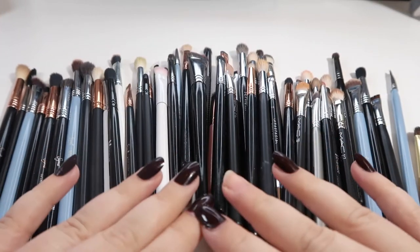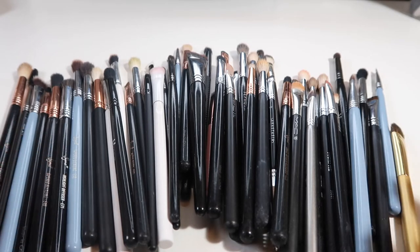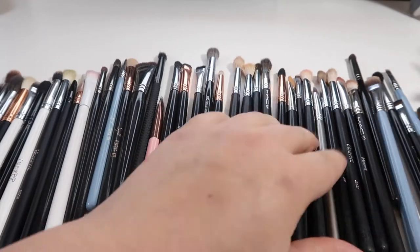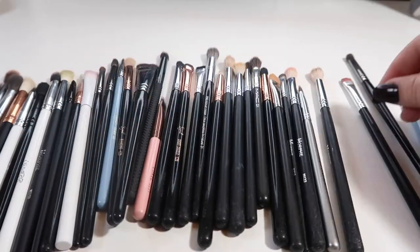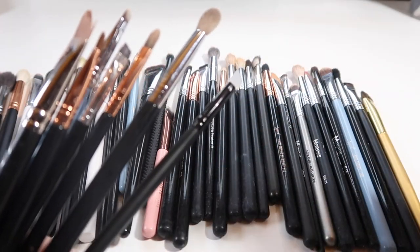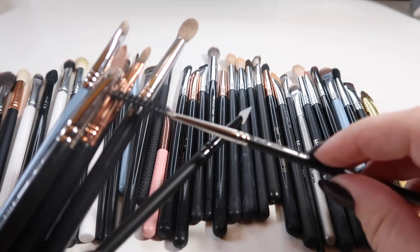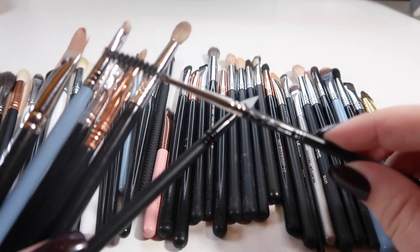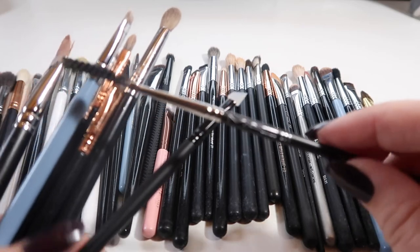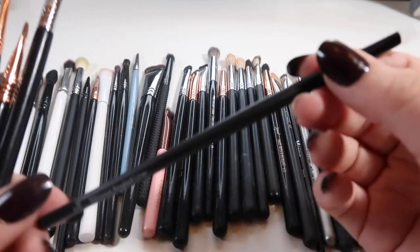Now we're back with all of my eye brushes — I have quite a lot. Since there are so many, I'm just going to go through and pick out the ones I know for sure I'm going to keep. This is a MAC 204 — just a spoolie. I don't think a lot of MAC brushes are worth it for the price, but I just happened to pick this one up. You really don't need to spend this much money on a spoolie — you can get them from ELF for like a dollar.